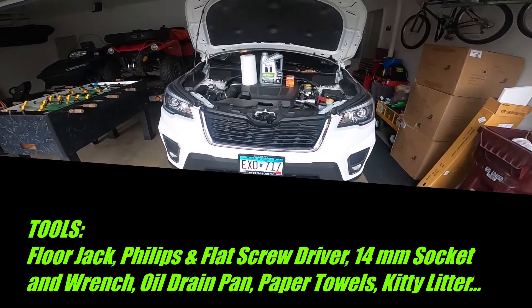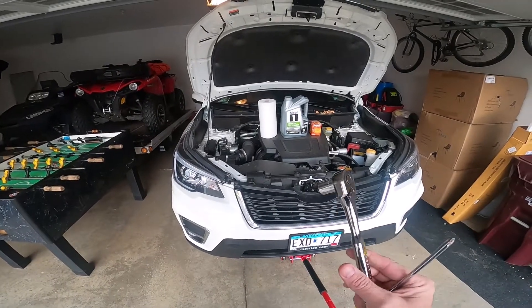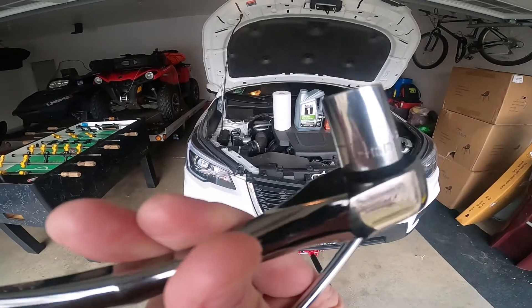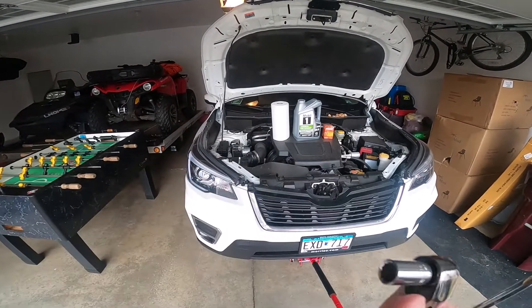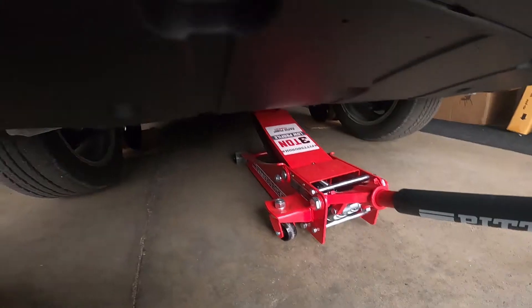So I've got it all jacked up. The tools you're going to need are a Phillips screwdriver and a box-end wrench or a 14 millimeter socket. Next, you have to go underneath here, and you're also going to need a flat head screwdriver.